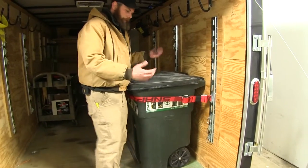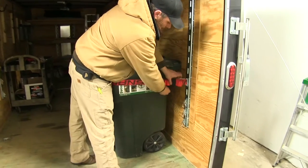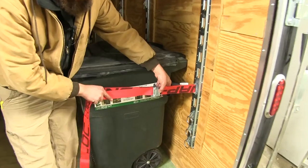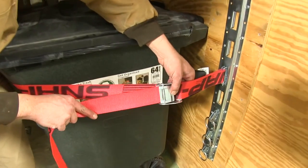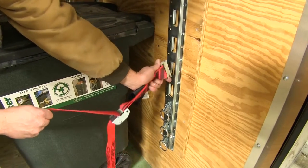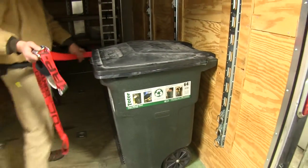Now when we get where we're going, it's a simple process. We're going to take our strap keeper, release our strap, and hit the button that says 'press.' That allows it to release nicely, giving us all the room we need to get it unhooked, and we can just store it away for use next time.